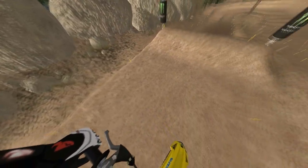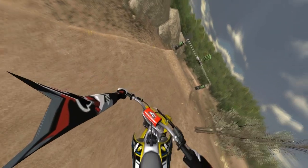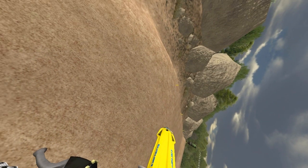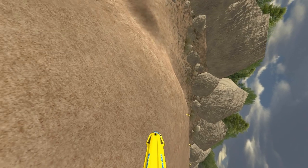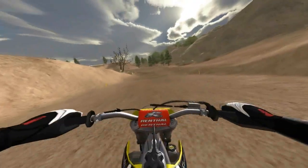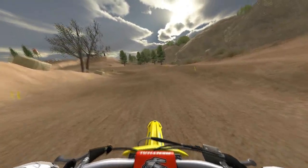You'll fly through the air sideways. If you want to land it, hold it to the left or the right — just keep holding it — and then right as the bike starts to come back the other way, just lean forward and it should come around perfectly.